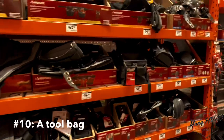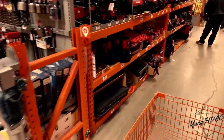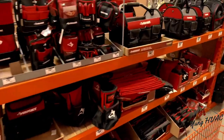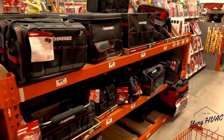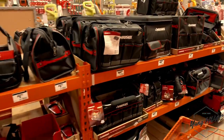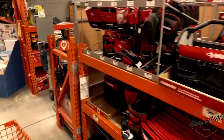Last but not least, number ten: you're gonna need a bag to put it all in. Once you get all those cool tools, you're gonna need a bag to carry them. There are tons of bags. I like to travel light, so you'll catch me with a lighter bag — I'm a skinny dude and some of this stuff is too heavy for me.